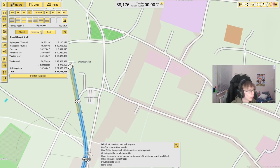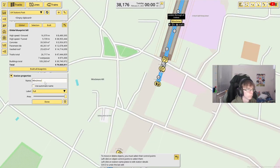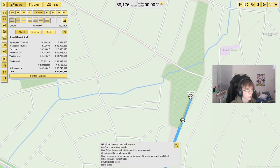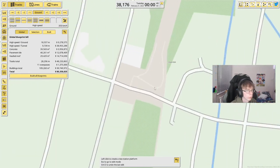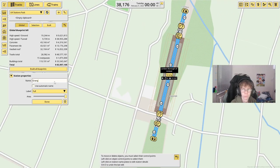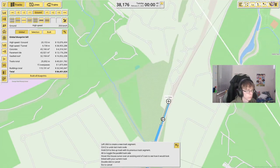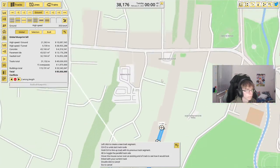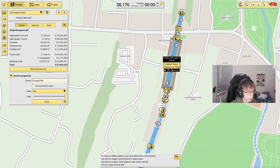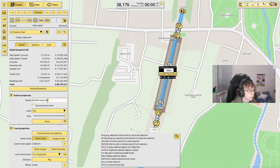We're just going to tunnel under here and into Winchmore Hill Station. Then come through like that and continue up — over here will be our next station of Grange Park. Now we're just going to connect that one up, continue the line, and then here will be Enfield Chase Station. I need to just delete that, connect it in there, and we are at Enfield Chase Station.